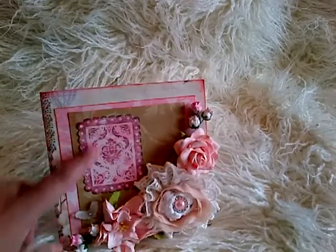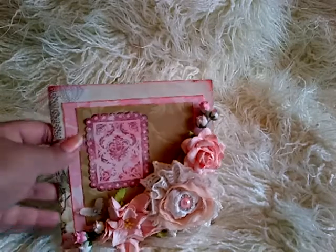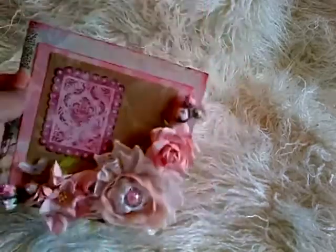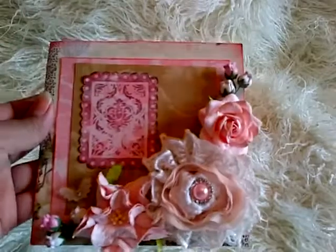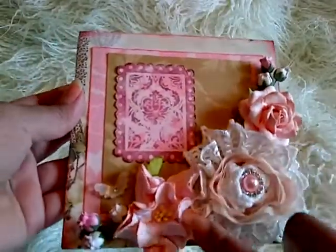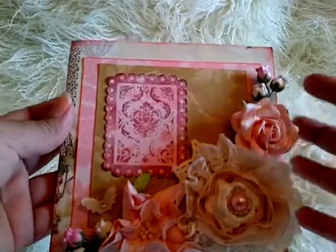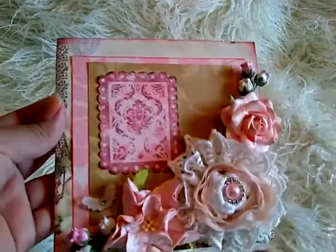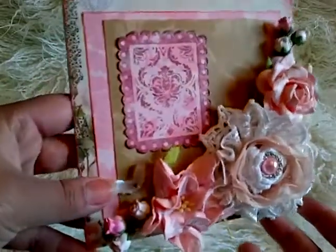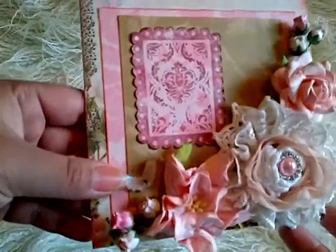I've used just one frame here so I can stamp my sentiment in it, whether it's a birthday or thank you. For my embellishments I've kept it really nice and girly with some beautiful Wild Orchid Crafts pink flowers — here's a large gardenia, this is a large trellis rose, and some pink shaded rosebuds. I will put all the codes below. I've also added one of the new acrylic butterfly embellishments and they look absolutely adorable — I've used a white one here, very sparkly.